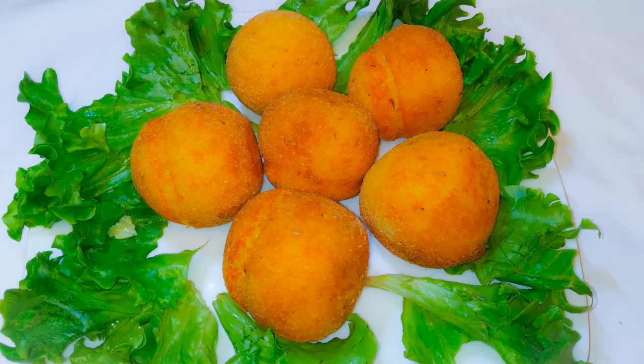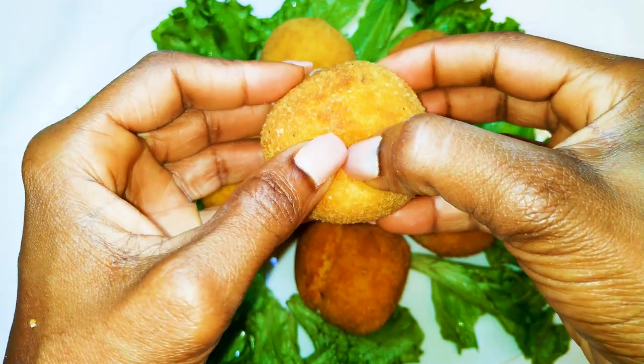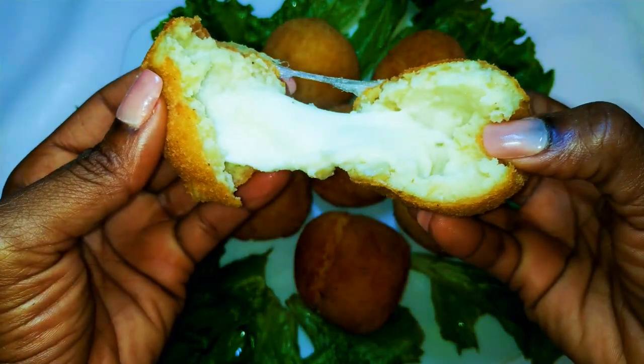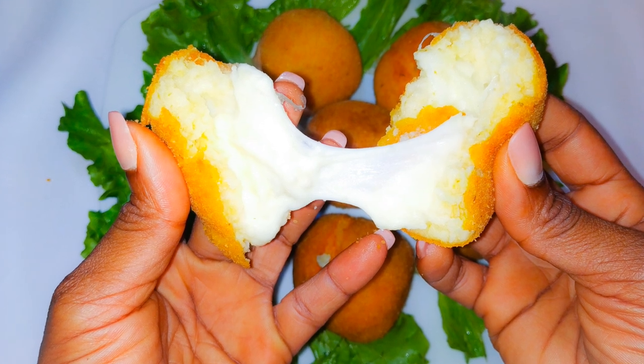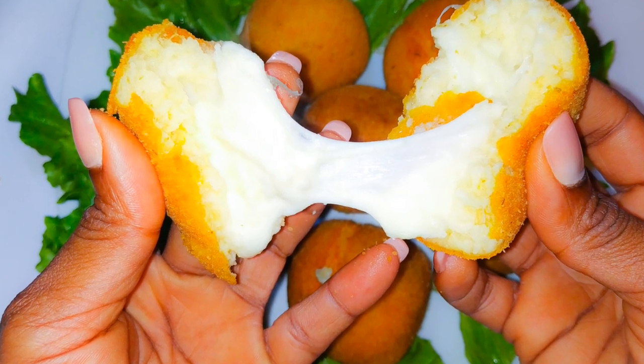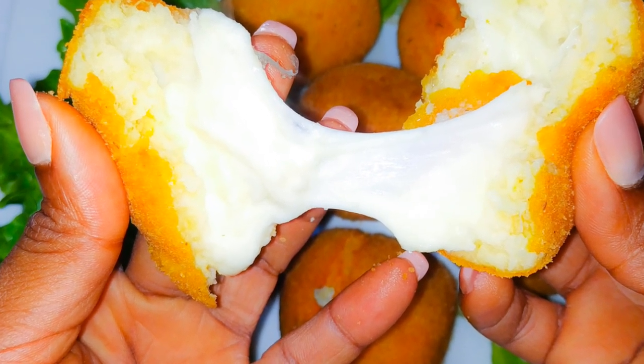Ladies and gentlemen, it is ready! Doesn't it look so good? And when you open it up, the melted mozzarella is going to ooze out like that. I hope you enjoyed this video and I really hope you are going to give this a try, because it's so, so tasty — and as you can see, it's so easy to make. If you do try this, let me know in the comment section how it came out for you. If you haven't subscribed, please don't forget to hit the subscribe button, share this with family and friends, and leave me a thumbs up. Until next time, I'm going to see you again with another nice and interesting one. Bye bye!